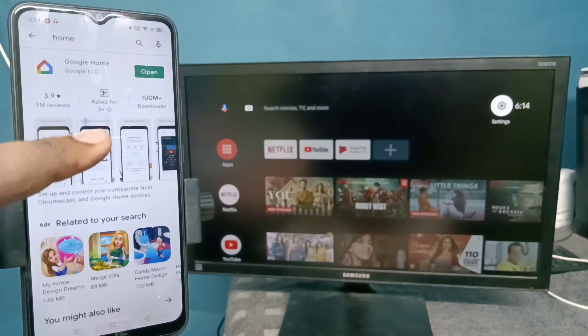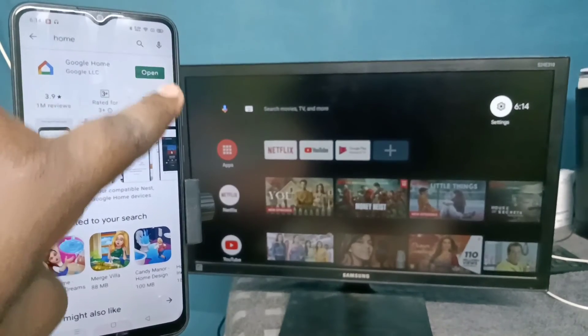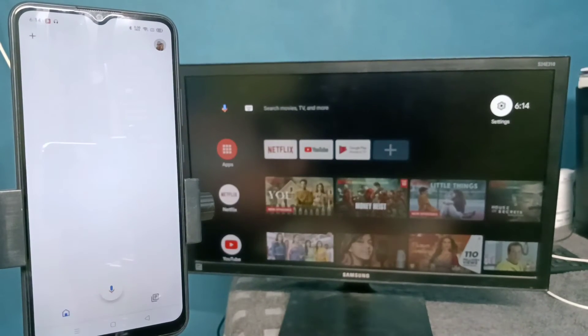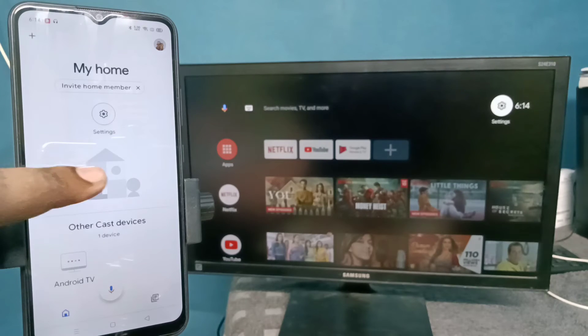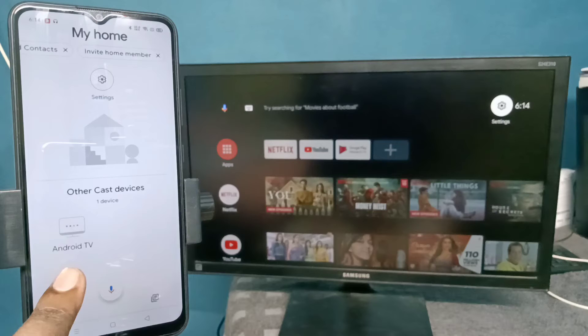After that, on the mobile phone open the Google Play Store and install the Google Home app. I already have the Google Home app installed, let me open it. After that we need to log in with the email ID and password.